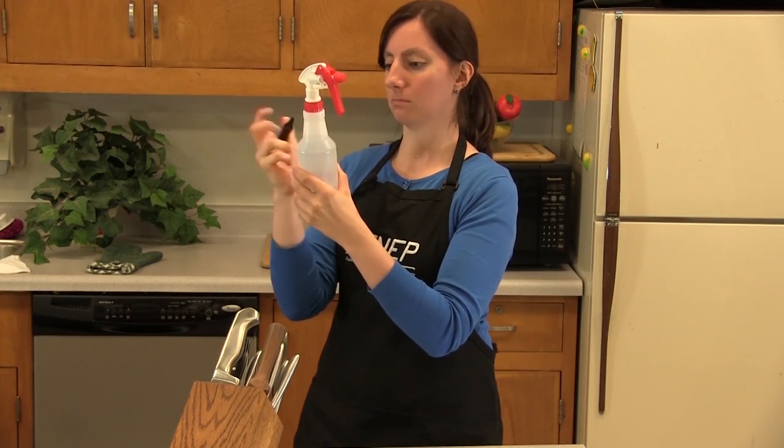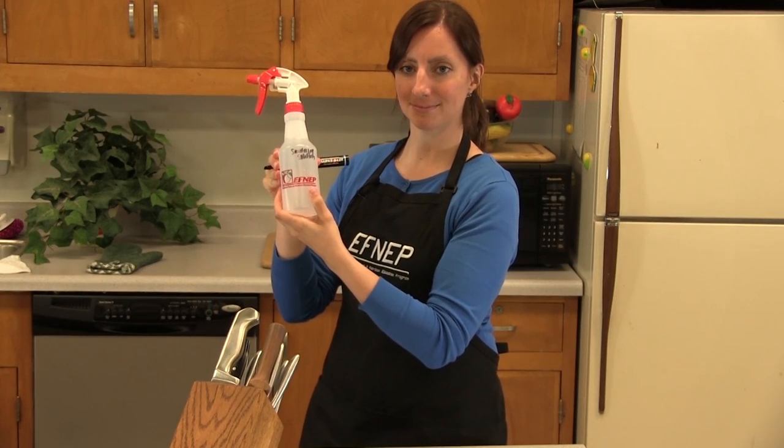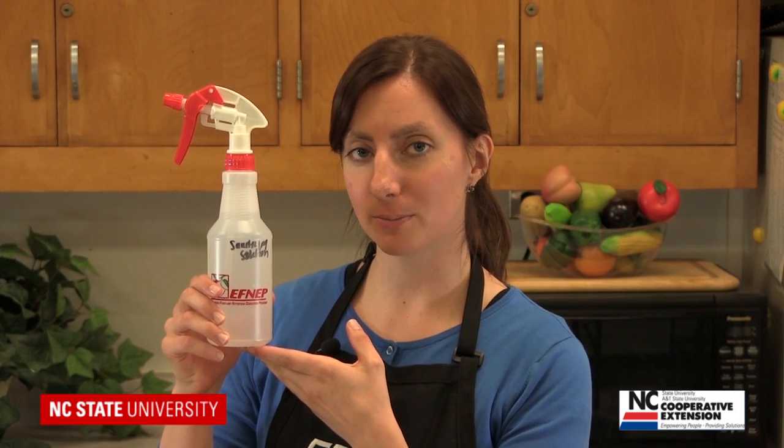Mark your bottle clearly so your family members know what's in the bottle. Sanitizing solution is good for about a week, so plan to make new solution weekly. Be safe and happy cooking!